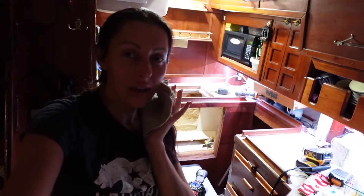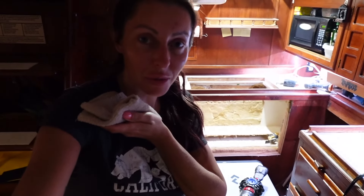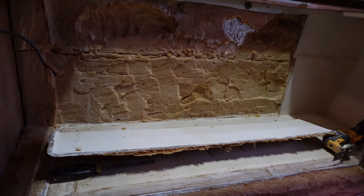This is terrible. Whatever this fiberglass is, it's disgusting. I'm just trying to vacuum so I can go to bed. I'm getting there though.